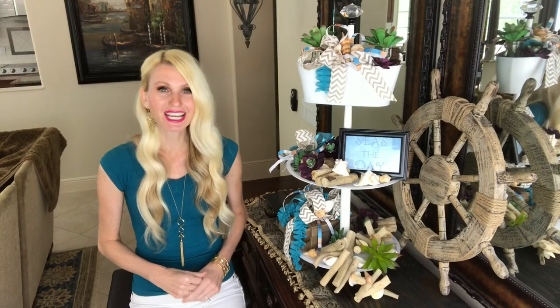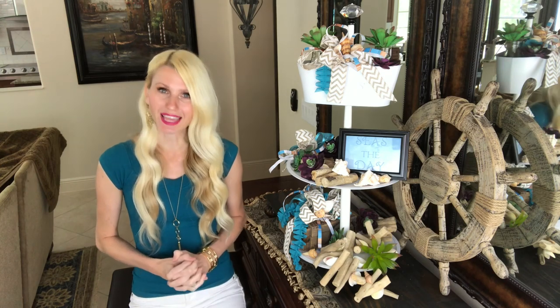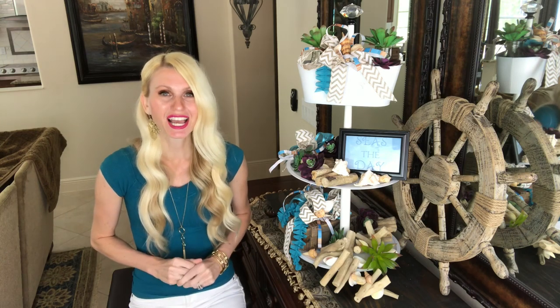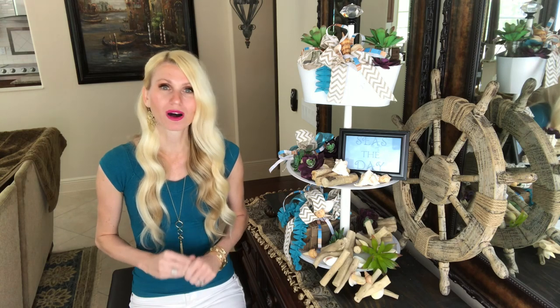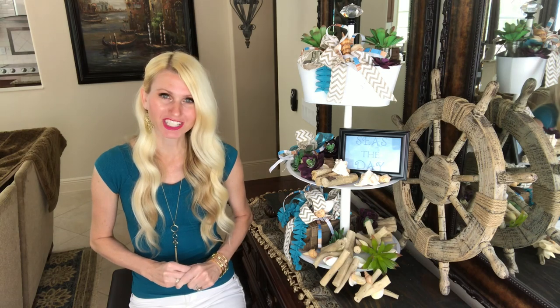Don't forget to check out all of the other creators to see what they made with items from their craft stash. As always, I really appreciate you stopping by, and I want to wish you all health and safety — thank you so much for watching.